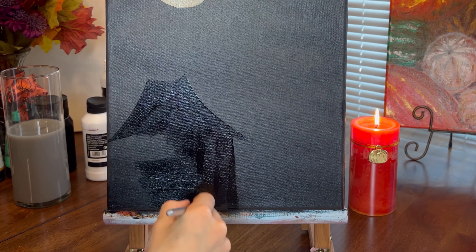When the witch house is dry, I dip a flat brush in a grey mix and paint a glare on the roof from the other side.